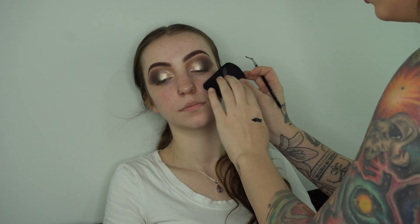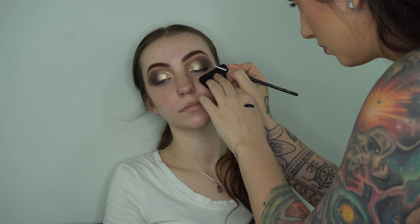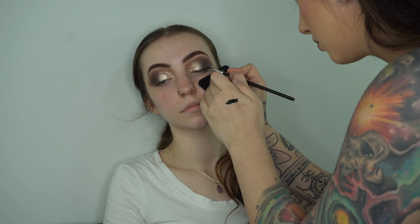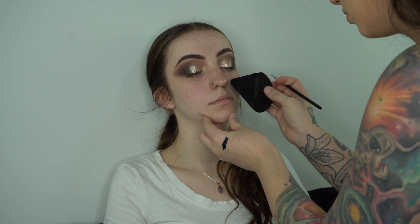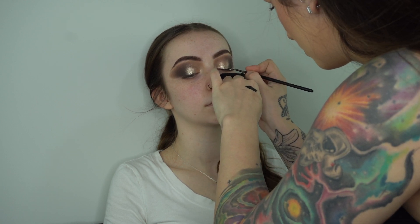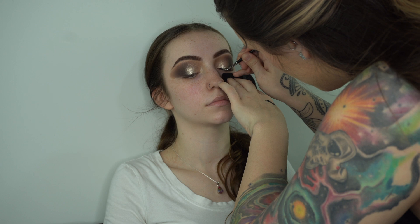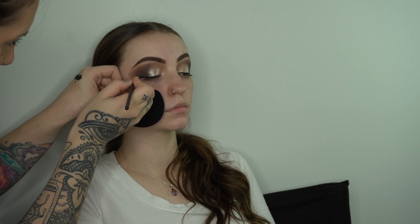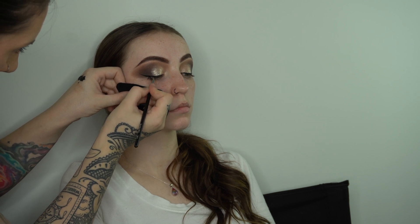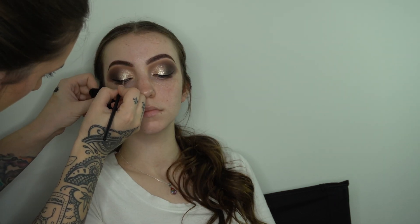I'm going in with my angled Morphe liner brush and my Inglot black gel liner, using my powder puff to stabilize my hand and working that wing outward towards her temples for a really nice lift. If you need to use a pencil to shape everything out before going in with something permanent like gel liner, do it — it's really hard to clean up once it's on. Take your time, move them around, have them look up, left, right, and make sure everything connects.